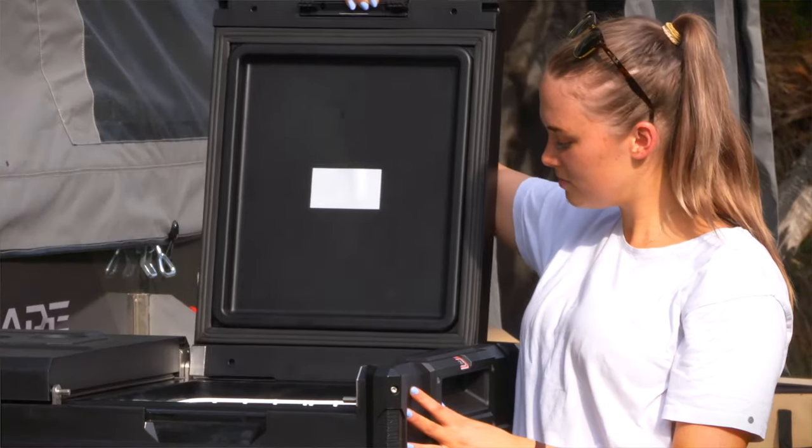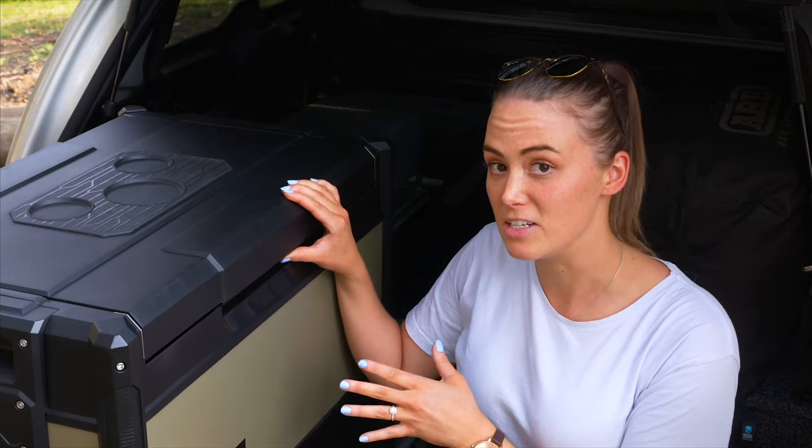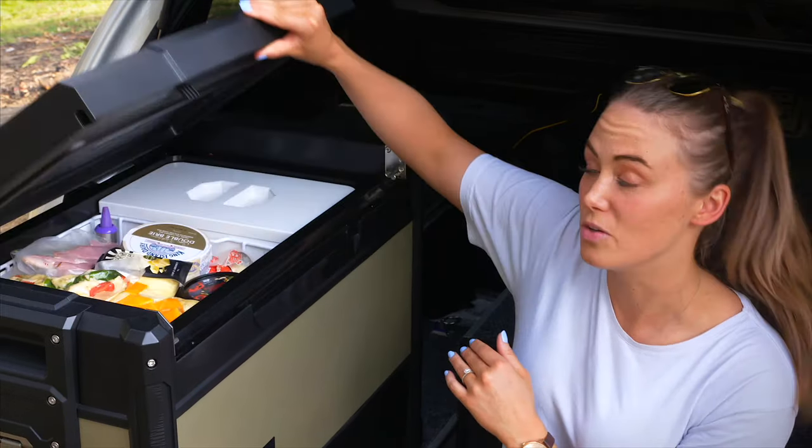The unique thing about the 96 litre is that it has individual lids for each compartment. For the back of your car you can't go wrong with the 69 litre dual zone — a fridge and freezer under the one lid.